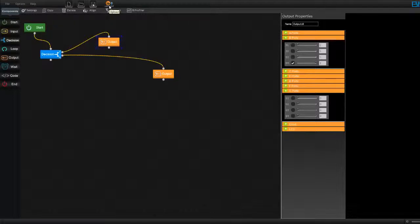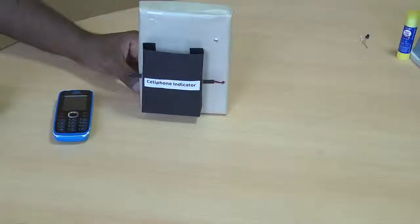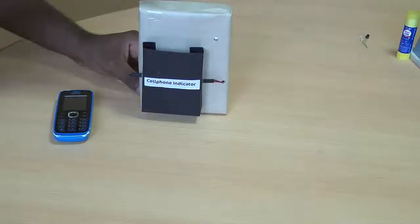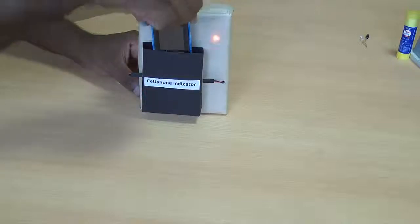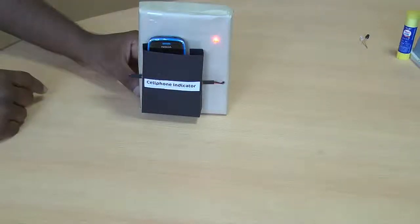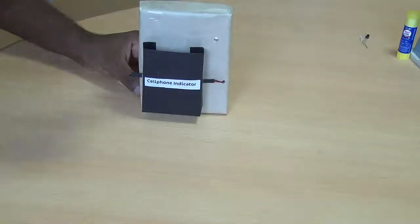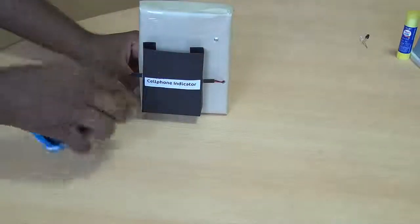Now I'm going to show you how this project works. There is no cell phone inside the holder and the red light is off. As soon as I put my cell phone inside the holder, the red light turns on — this indicates that the cell phone is inside the holder. Once I take it out, the light goes off. So: on, off, on, off — this is how your project works.